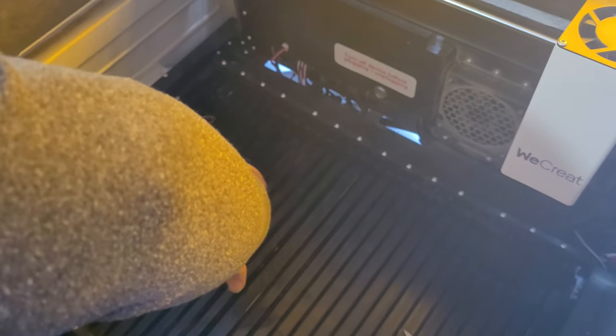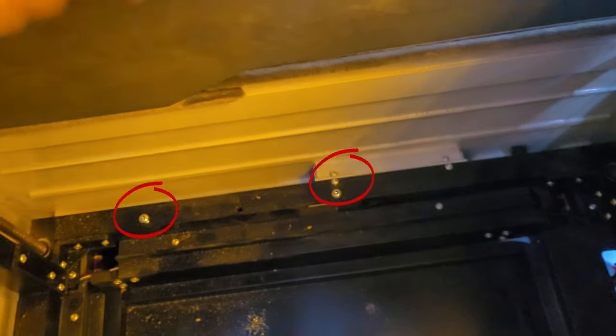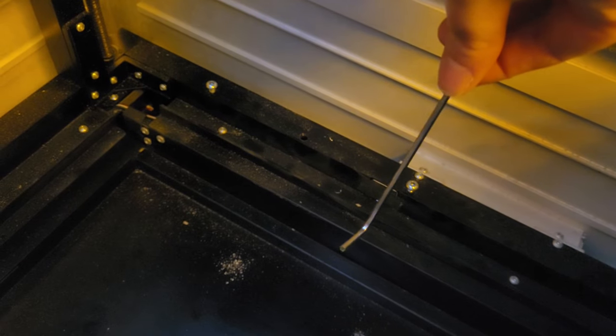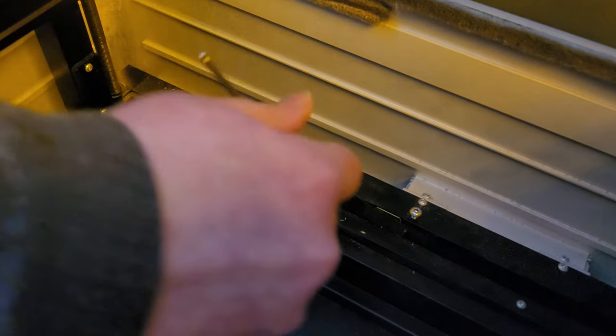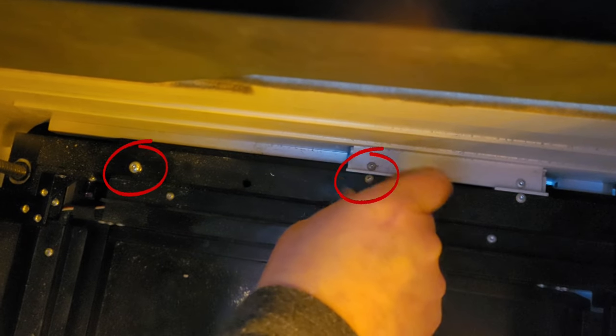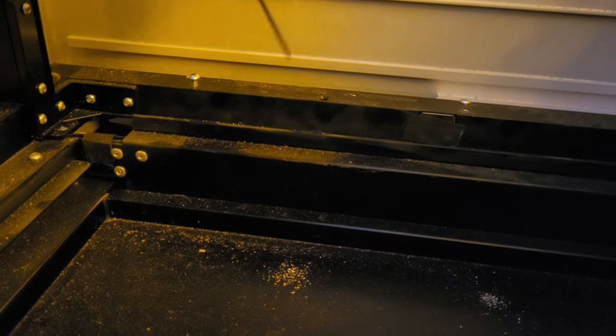You'll see right here it says to turn off the device before plugging and unplugging the rotary — make sure the on/off switch is switched to off. Then we're going to remove these grates, so just pull them up carefully and set them aside. Right here you'll see two screws — you need to take an Allen wrench and unscrew those screws. This is the Allen wrench that came with the We Create. We're just going to loosen these up. Make sure you place them somewhere where you will not lose them.